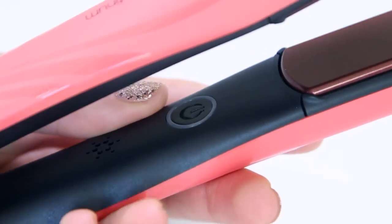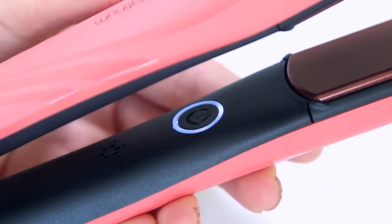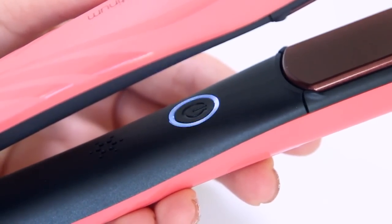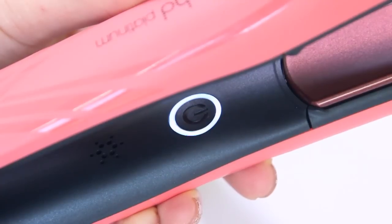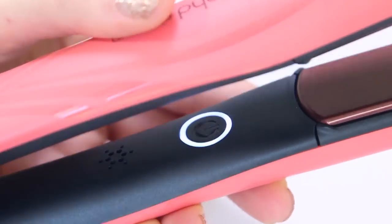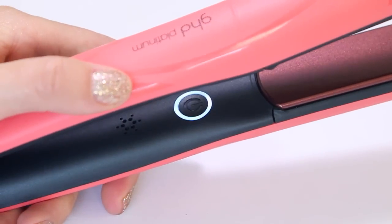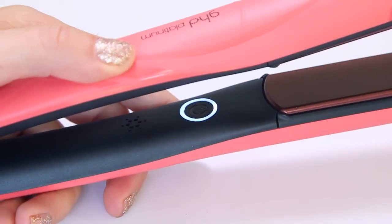To turn on your straightener, all you do is press down on the button. It'll make a little sound, light up, and start flashing. When it's ready, it'll make another sound and the light will stay on. The time it takes for the plates to heat up does vary depending on the temperature of the room.